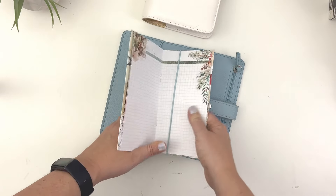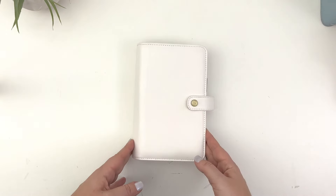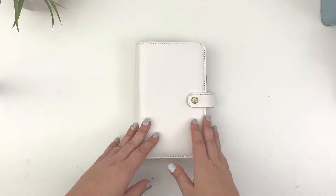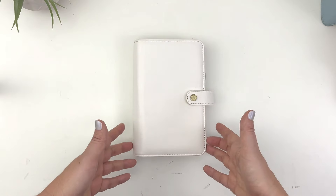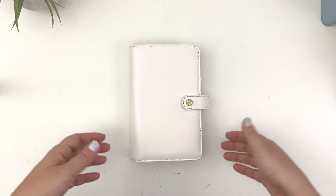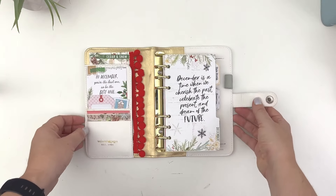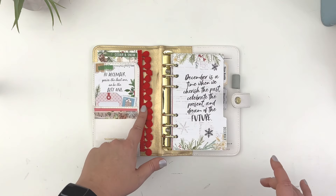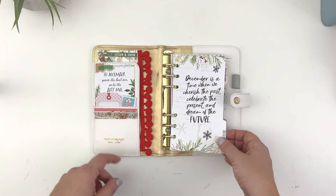My final setup is my personal rings. This cover is from Webster's Pages — it is not available anymore, I apologize. I think Print Impression is having a mystery box sale on personal size covers. You can also get personal size covers from Filofax and there are some other sellers out there that do personal rings. I used the little bobble from the Christmas kit to add a little bit of deco — I think it's so cute — and then just some other bits and bobs in the pocket here.